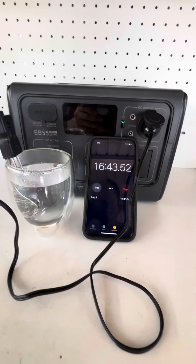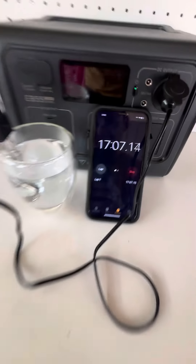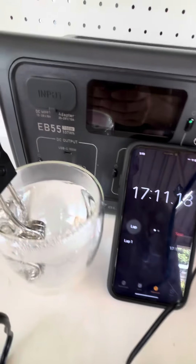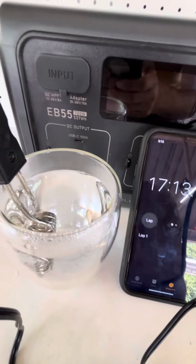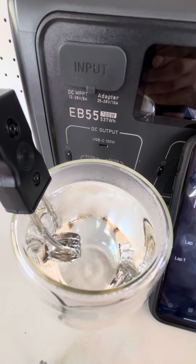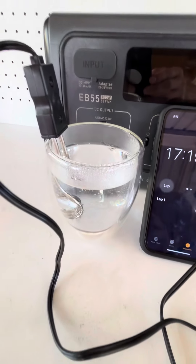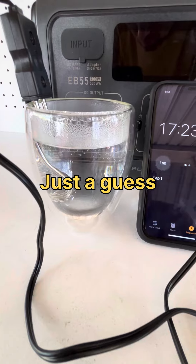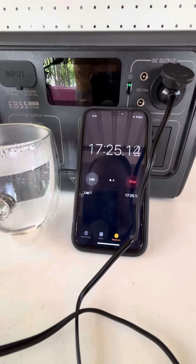It all depends on how hot you want your drink, but that's probably almost good enough for most people. I'd say it's probably about 70 to 80 degrees now — 17 and a half minutes in.